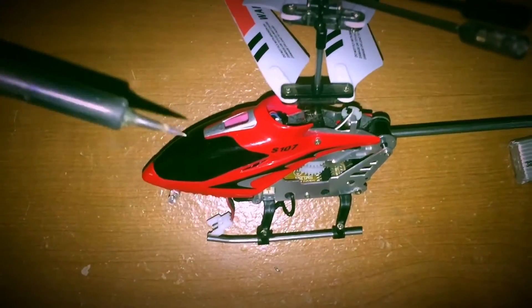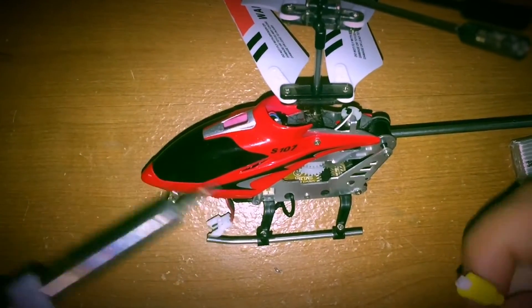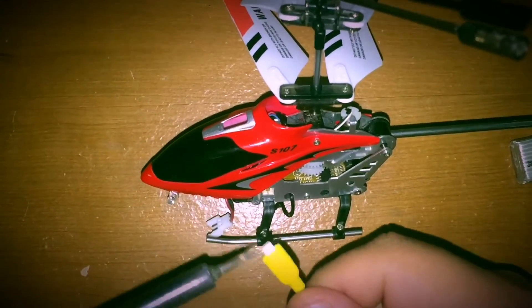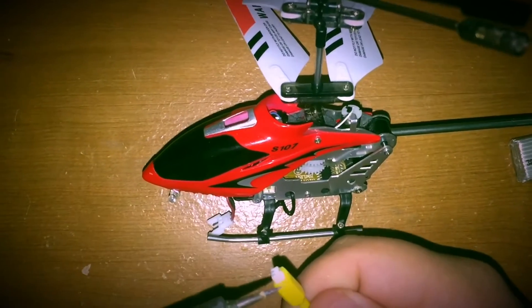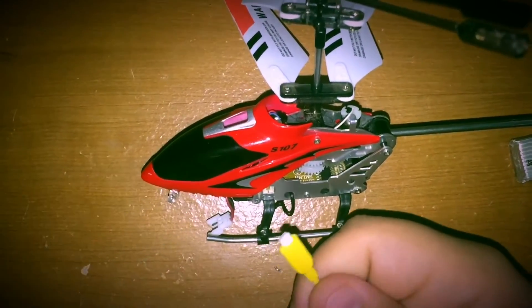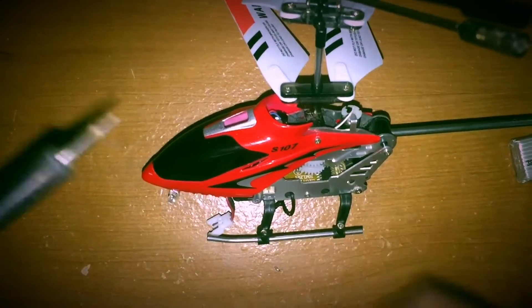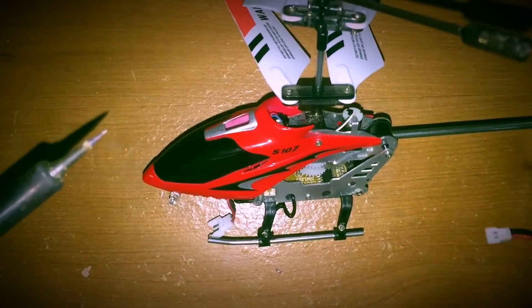In addition to that, this mod means you no longer need to use the charging port, which as many of you know can be an issue — when you plug it in it can come out if you don't do it right, or after using it so many times it just pops off and doesn't work well. After this mod you can just throw that cord out.